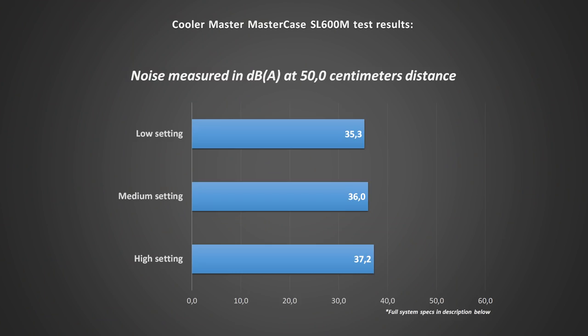Even though this is marketed as a quiet case, we were quite surprised at just how quiet it really is. On the lowest fan setting you'll have a hard time hearing it at all, even on your desk. On the highest setting it measures 37 decibels at 50 centimeters, which is really far from loud.